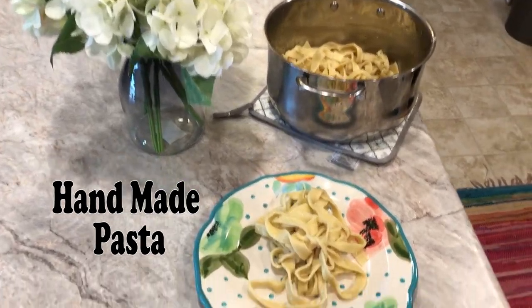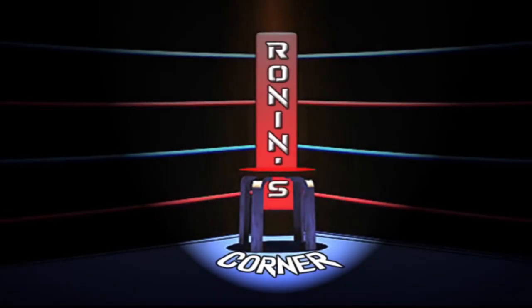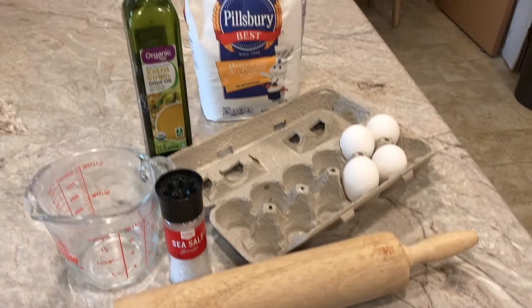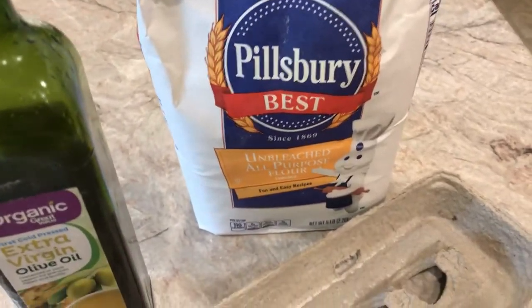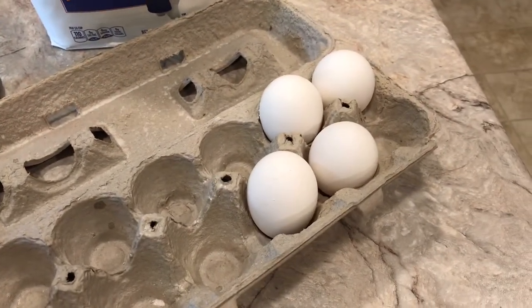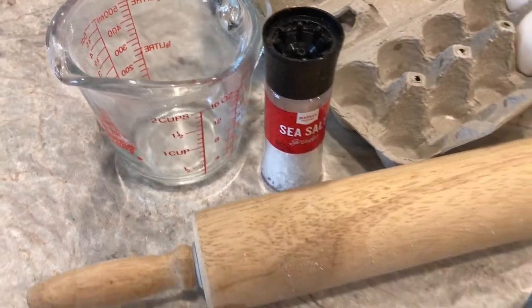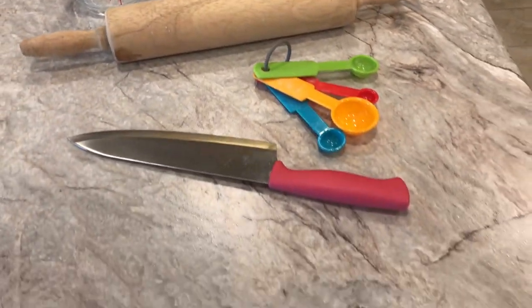Here's my first attempt at making pasta by hand. Here are some of the items that we'll need: flour, extra virgin olive oil, large eggs, salt, measuring cup, rolling pin, measuring spoons, and a blade.